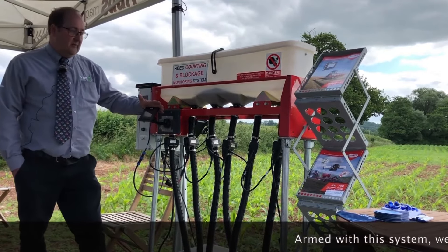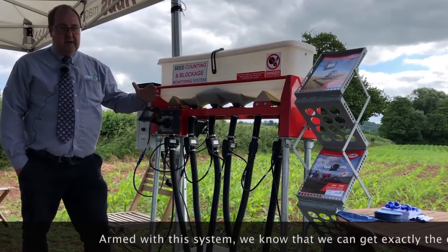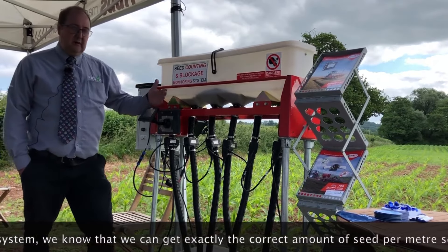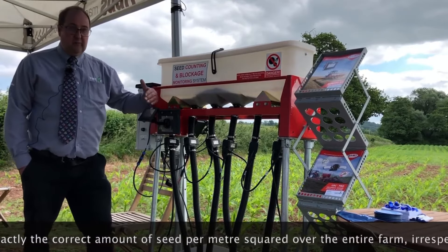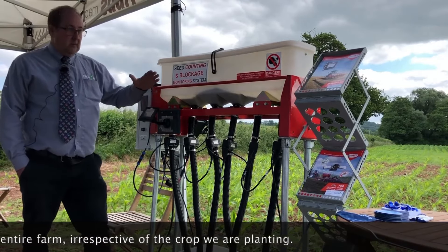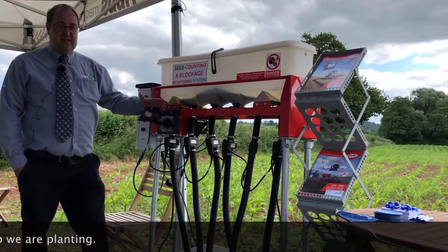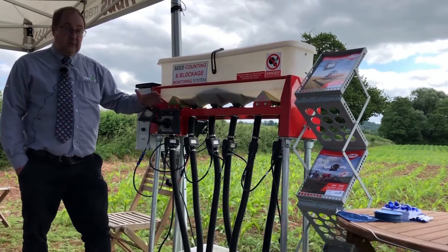One of the things we've discovered over the couple of years that we've been trialling this is that every seed lot varies very slightly. Even though the 1000 grain weight may be the same, we see that the flow rate is slightly different, and we also see the flow rate changing from day to day. So armed with this system we know we can get exactly the correct amount of seeds per square metre over the entire farm, irrespective of the crop that we're planting.